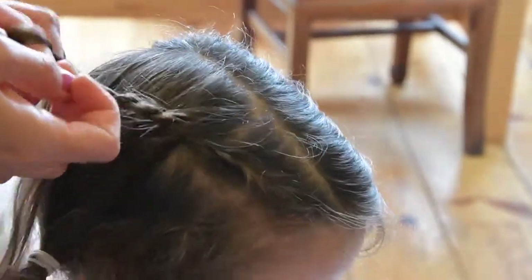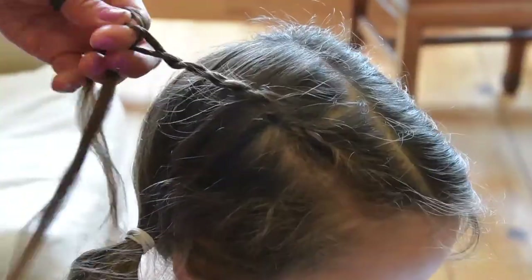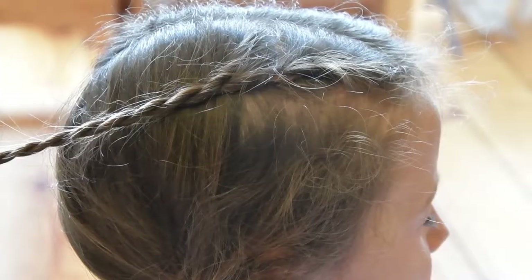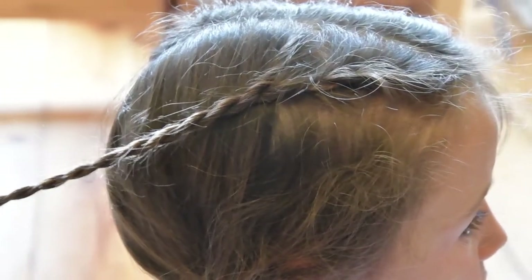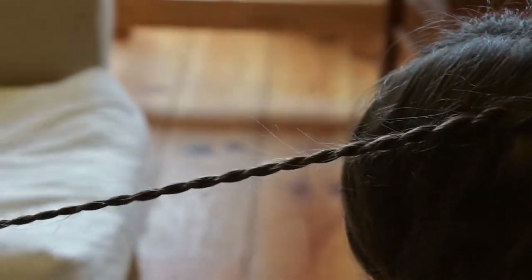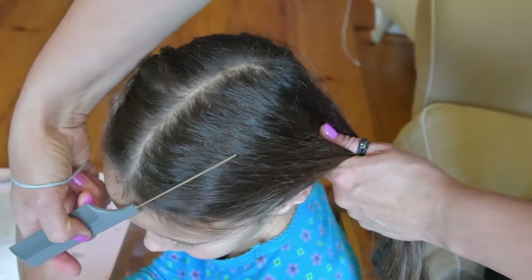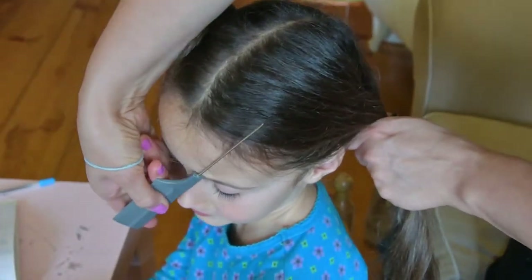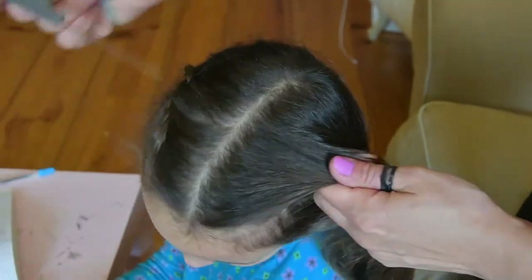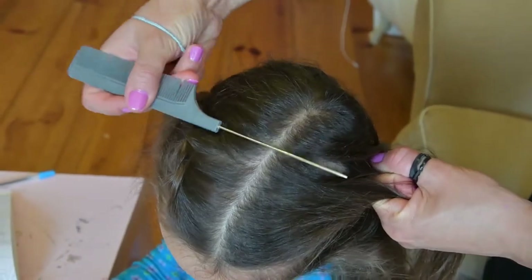After you've finished making a French lace rope plait, secured with elastic at the end, on your hair on the other side make the same triangular section. Create it by making a division line following the arch of the eyebrow, making sure that the section ends two thirds down the center part — so it is one third up from the top of the head.